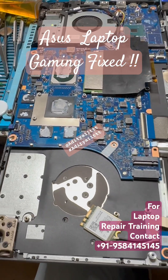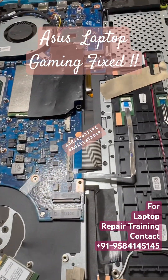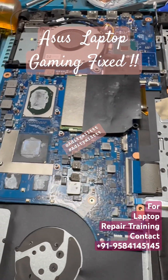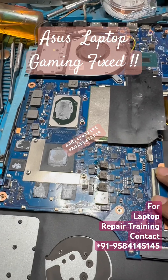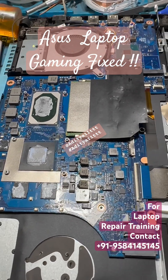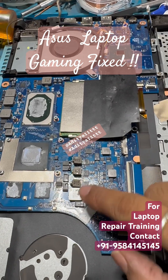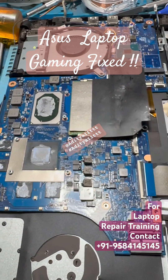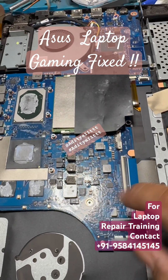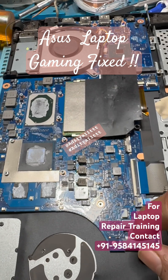Hello everyone, welcome to our channel Aditya 11T. Today we have a gaming laptop from ASUS. The problem is that this laptop was completely dead. After doing all the research, it took around two to three hours to get to the exact issue — the graphics chip is shorted.